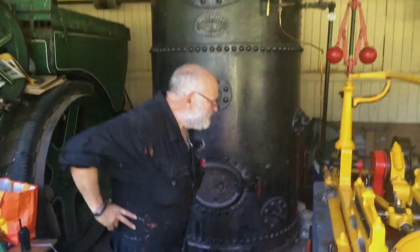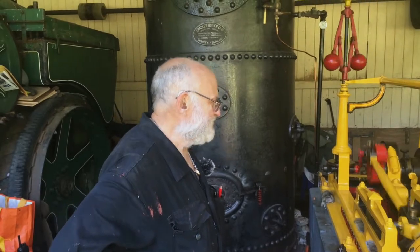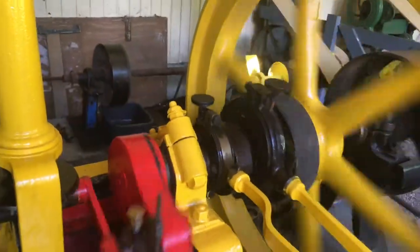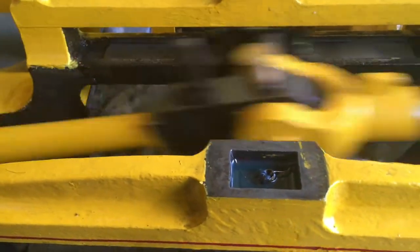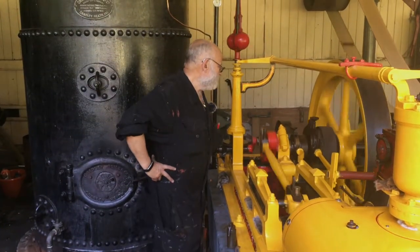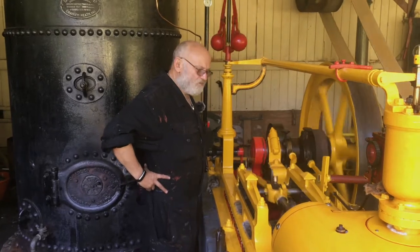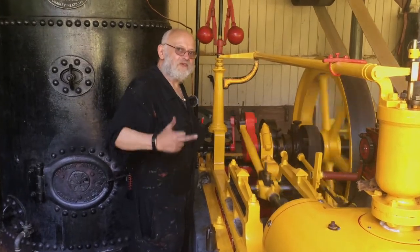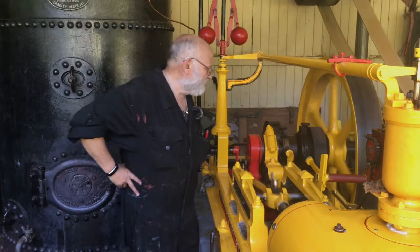We've got a T Robinson and Son of Rochdale stationary steam engine, single cylinder, double-acting — that means steam acts on both sides of the piston alternately according to the valve gear. This drives through a crank and a crosshead to the main crankshaft. The main crankshaft drives through to our flywheel, which takes the lumps out of the piston's action because with a single piston, power only occurs at two areas, not all the way around.